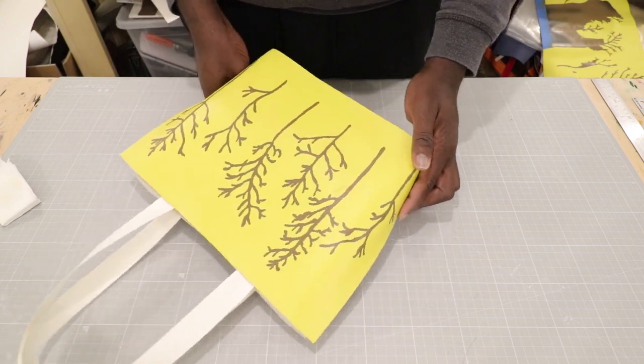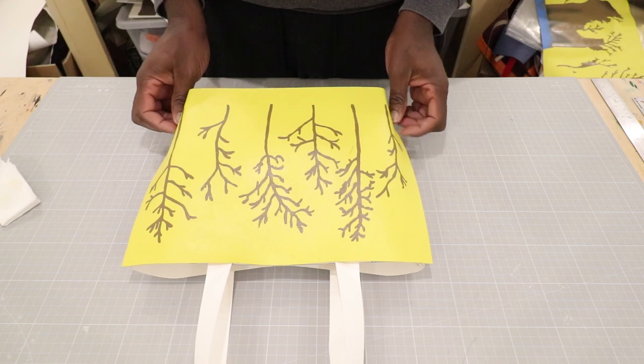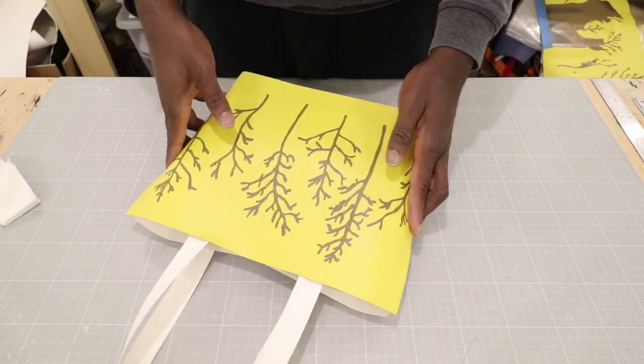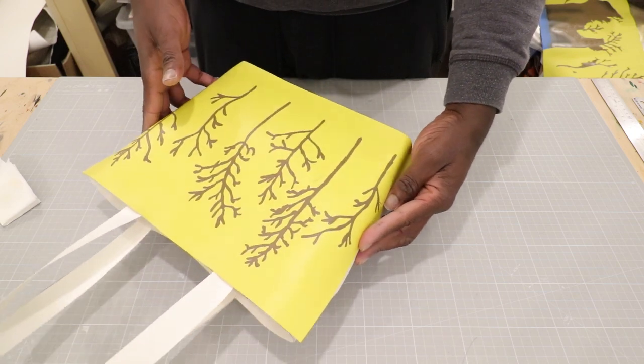Thanks for your attention so far. To see the finished mini tote bag and how to make it, subscribe and click the bell notification button so you will be notified when I upload the video in the coming weeks.